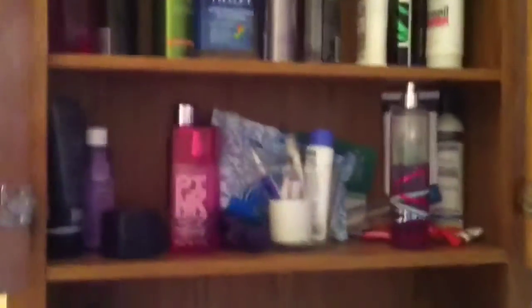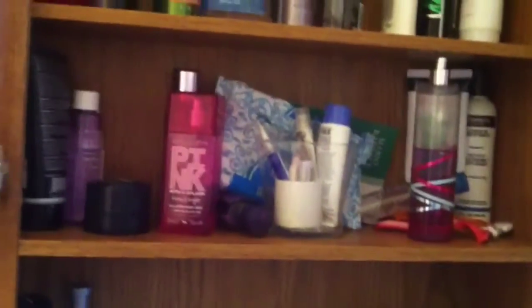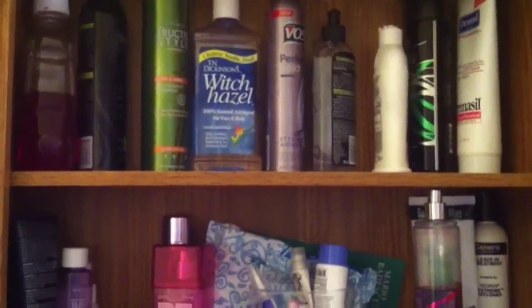Hey everyone, today's video is your Subbies Choice number two: bathroom cabinet organization. As you can see, I'm in dire need of some organization in here. I hope you enjoy this video and get a few tips. I wanted to show you a before of this cabinet — it's in desperate need of organization, and it was the most requested video for this week's Subbies Choice.